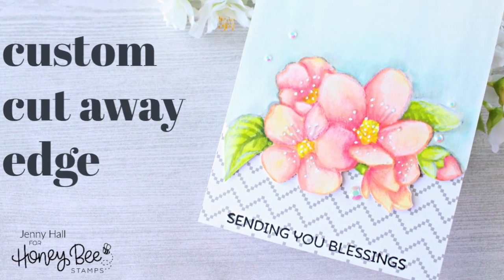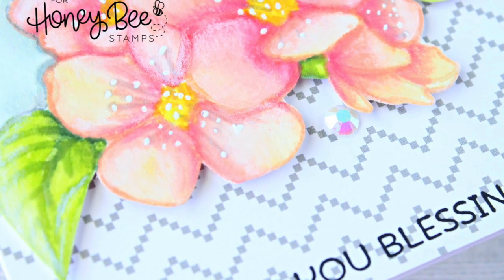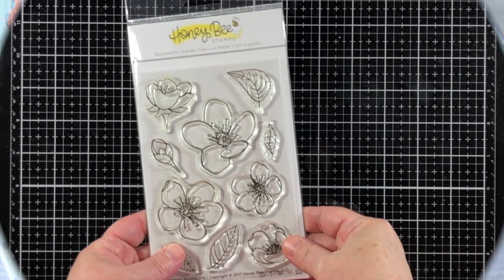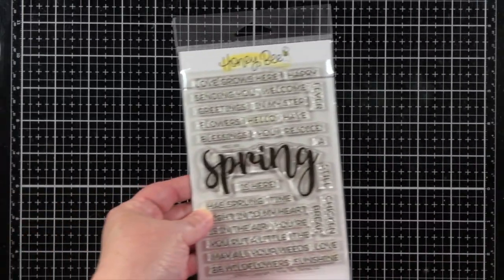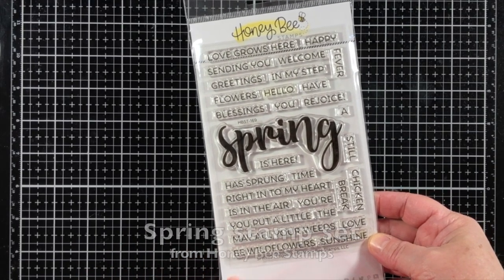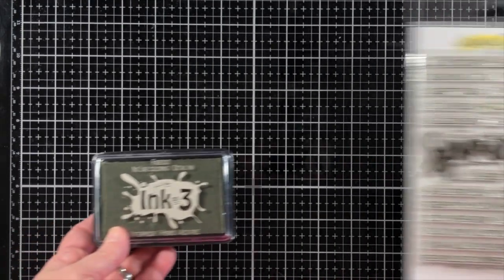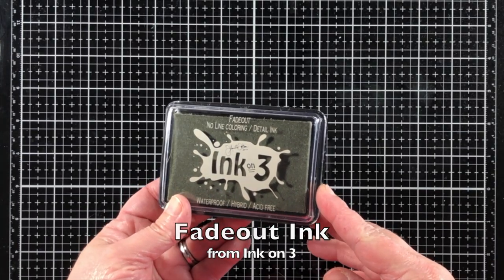Hello, Jenny Hall here for Honey Bee Stamps. Today I'd like to share how I create a custom cutaway edge to a card project. I'm stamping with the Spring Blossoms stamp set and the Spring Stamp Set, and I will be stamping with the Fade Out Ink from Ink on 3.